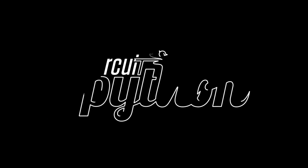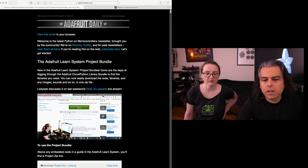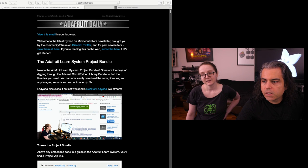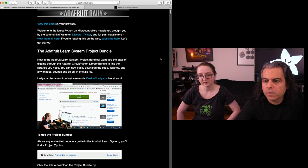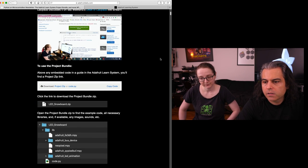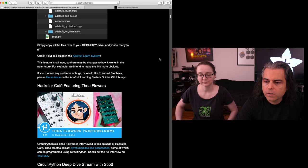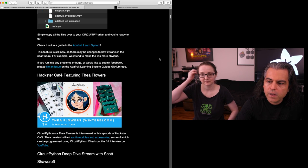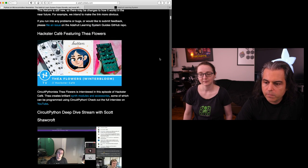Python on hardware - we've got a bunch going on, let's zip through it. We already talked about the learning system project bundle, so here's a breakdown of what it is with some screenshots. Hackster featured the flowers - this is the Winter Bloom synth and it's powered by CircuitPython.